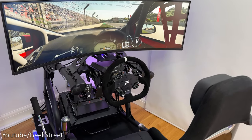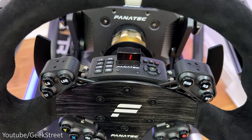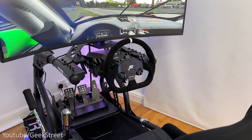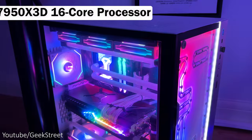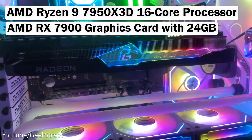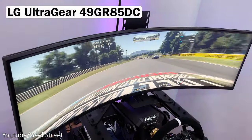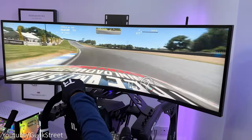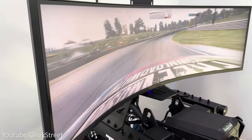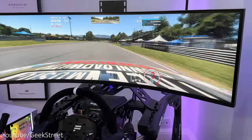I've got the rig set up with my Fanatec DD2, ClubSport Pedals V3, and the wheel I'm using is a CSL Steering Wheel GT V2 with the ClubSport Universal Hub V2 for Xbox. At the side I've got the ClubSport shifter and handbrake attached on the shifter mount. I've got all this connected to my PC, which is a custom build from CyberPowerPC with an insane spec — AMD Ryzen 9 7950X 3D with a 16-core processor, GPU is an AMD RX 7900 with 24GB of memory, 32GB of RAM, and a 2TB SSD. My monitor is the LG 49GR85DC UltraGear gaming monitor with a 240Hz refresh rate, 5120 by 1440 resolution, 1000R curvature, and a 32:9 aspect ratio.